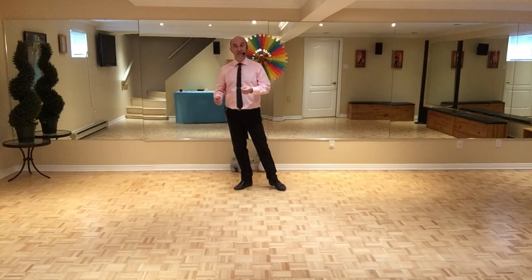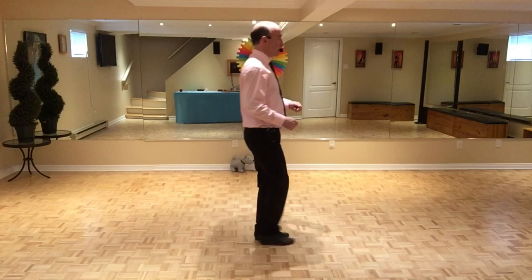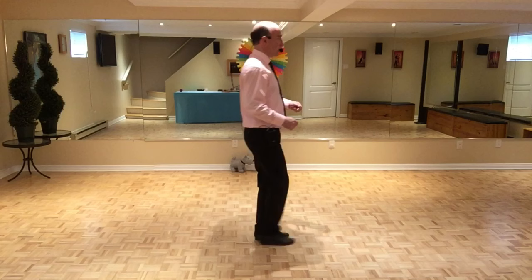Et on refait les 24 temps qu'on aurait fait normalement dans le bloc A pour terminer: 1 et 2 et 3, point et 4, 5 et 6, 7 et 8. 1 et 2 et 3, point et 4, 5 et 6, 7 en avant, quart de tour, 3 et 4, 5, quart de tour, 7 et 8. On met les mains de chaque côté à 8.